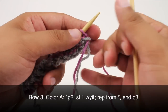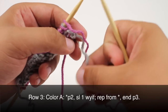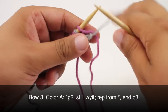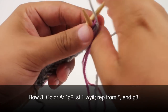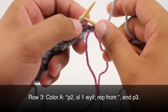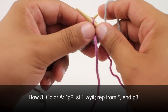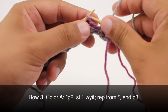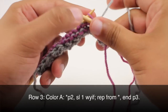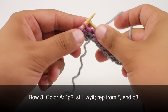Row three. With color A, begin by purling two, making sure to work over the other color to integrate it nicely into the side of the work. Then slip the next stitch purlwise with yarn in front. Continue purling two and slipping one stitch all the way across until you reach the last three stitches in the row, then purl three.